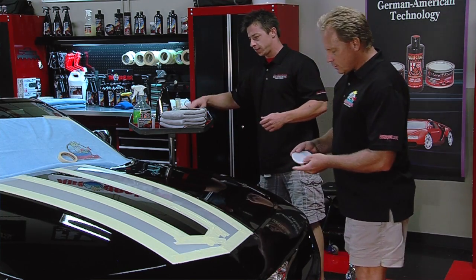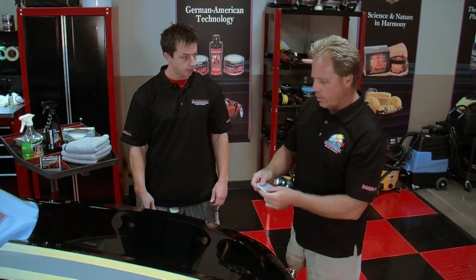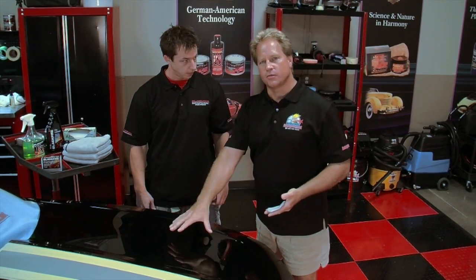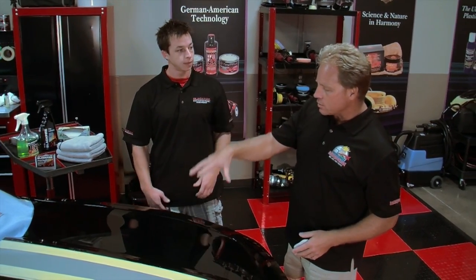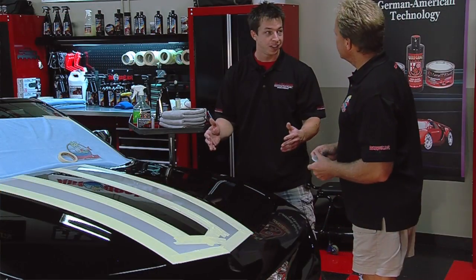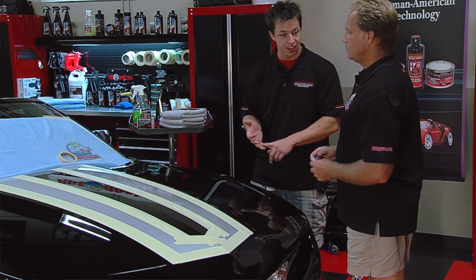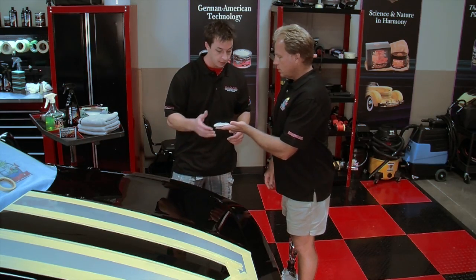What we're going to use is the Blackfire Detailing Clay, which I've already kneaded into a small patty or pancake shape that fits across my hand. This is what we're going to use to remove above-surface bonded contaminants — things like overspray paint, tree sap mist, and industrial fallout. Remember, this car may have sat on the dealership lot for who knows how long. We want to remove contaminants before we start machine polishing so we don't loosen them and get them trapped between our foam pad and grind them into the paint.